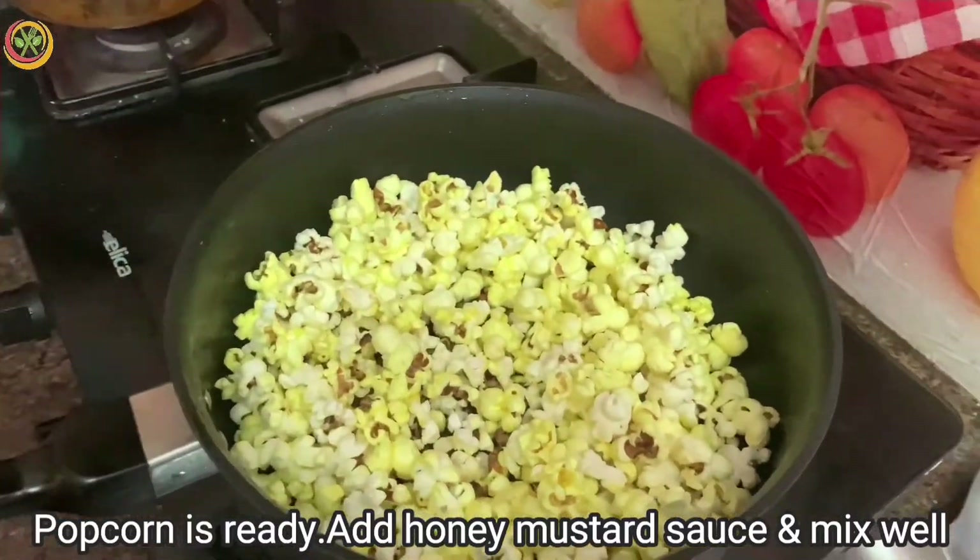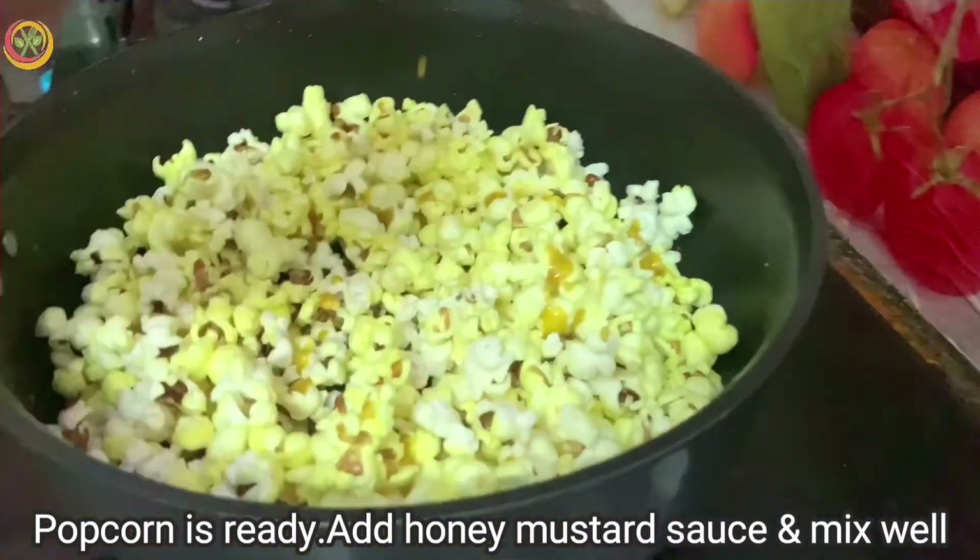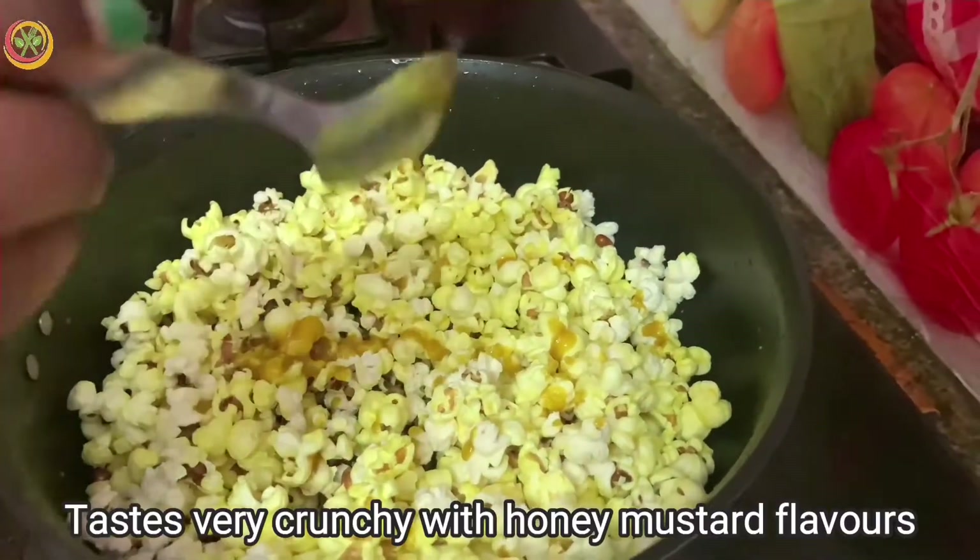Now we are ready for the honey mustard sauce. The popcorn is ready. We can drizzle the honey mustard sauce as well. It's very flavorful.